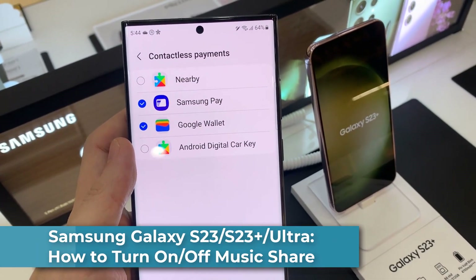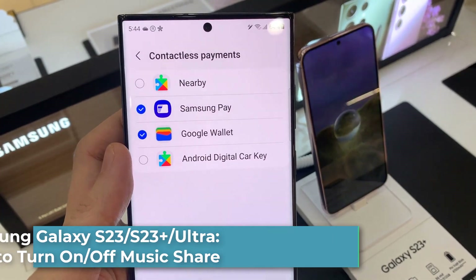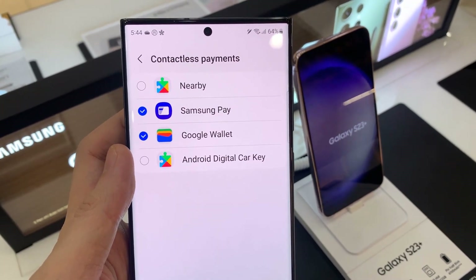Hi everyone! In this video, we're going to take a look at how you can set contactless payments to Google Pay or Samsung Pay on the Samsung Galaxy S23 series.